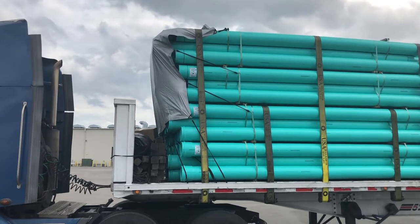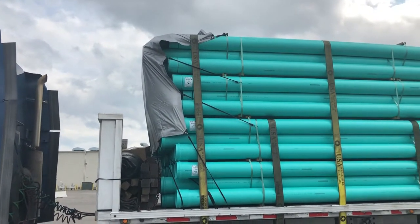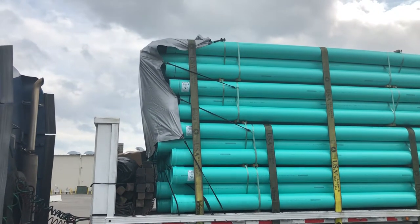This tarp I got over at a tractor supply store and it costs about seven dollars. You can reuse it a few times and when you're done you throw it away. Plain and simple — you just bind it onto the load.